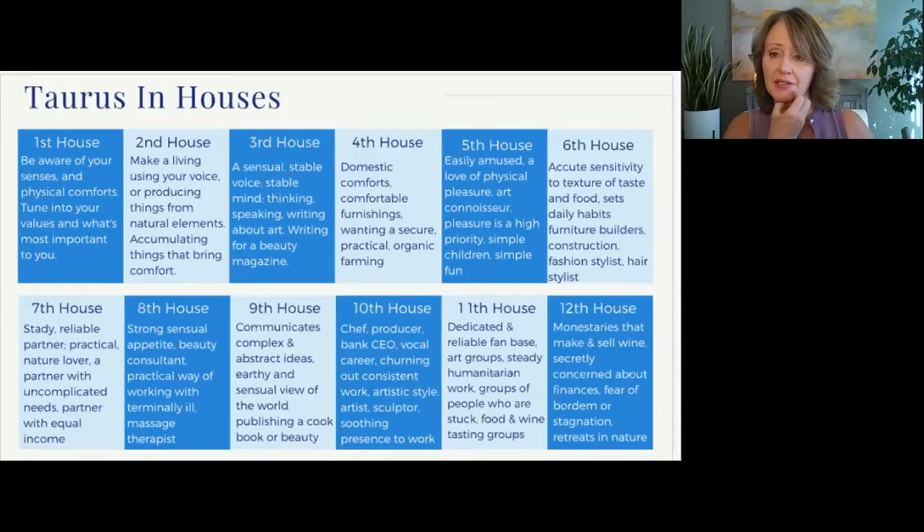Does anybody know what house this new moon is falling in for you? If you do, you can unmute yourself and let me know. Yes, this is Fred. I have it in the seventh house. Okay. So this is going to relate to partnerships. You want steady, reliable partnerships. Maybe you have a partner that's very stable, very practical in nature. You may want a partner that has uncomplicated needs or somebody that has equal income, something like that. Anyone else?